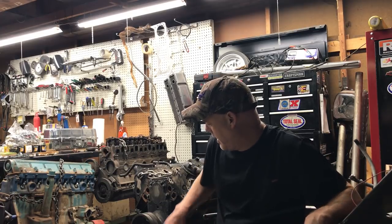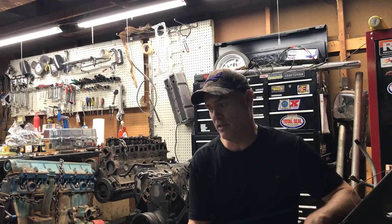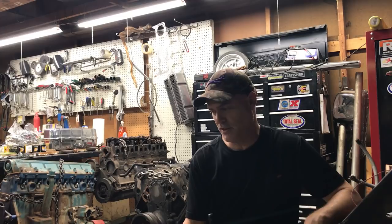A lot of the LSs — like the one we're going to do — is a cast iron block. This is actually a 5.3 liter that we're going to build. The nice thing about the 5.3 block is it's just a really beefy, burly block. You can put all kinds of boost into these things. If you do reliability mods like a forged rotating assembly, you can really put the screws to them and they live.